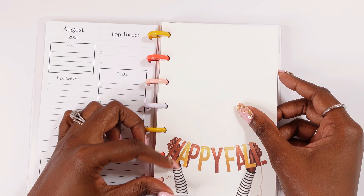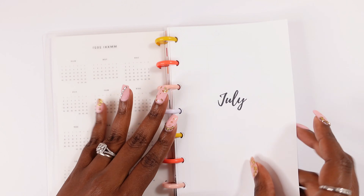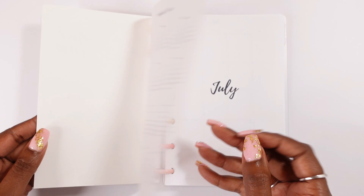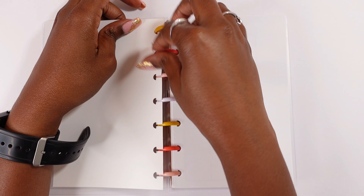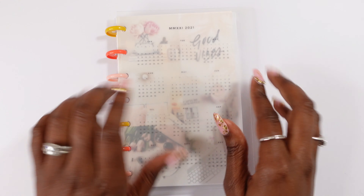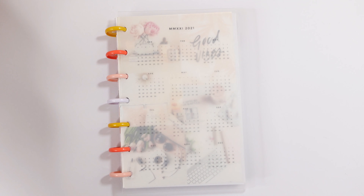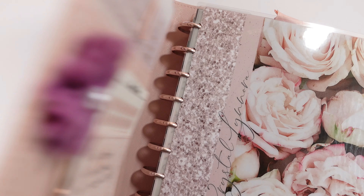Happy Fall — even though fall doesn't start until September, we'll prepare, so I'm going to put it in August since I don't have one there. Now all I need is a dashboard for July and I think I can figure something out. What I might do is just move this item that I have at the beginning — let's see how that looks. I'm digging it — we can do that. So this is going to continue to be my work planner, and I absolutely love it.